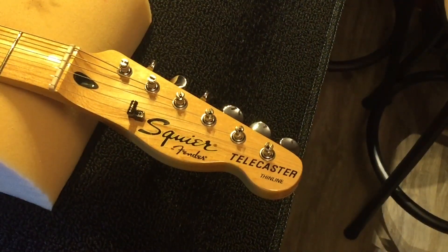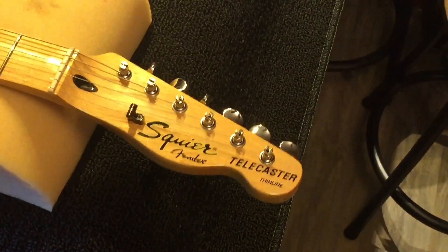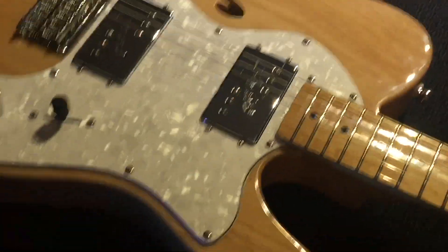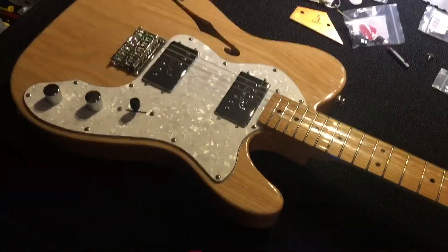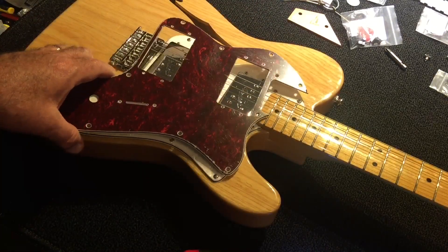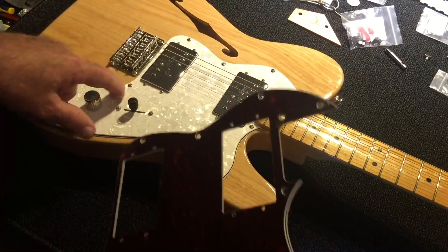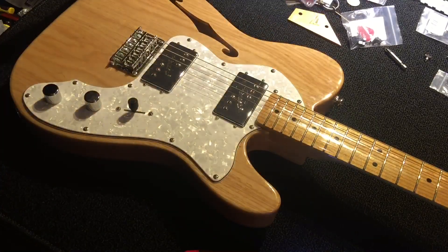The next thing we're going to do is remove the pickguard, because we're going to change it from this boring white thing to a boring red thing. It's all about what you think is boring or not. It's going to take a little time to pull these screws out and we'll flip this over and put another one in.